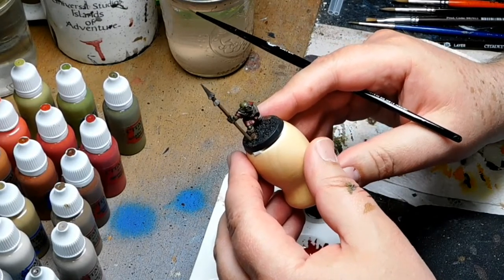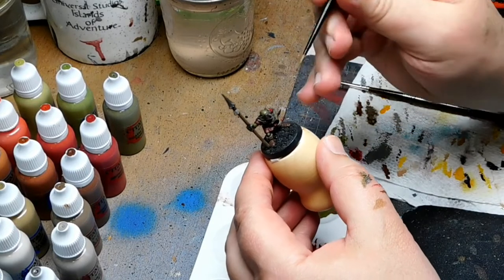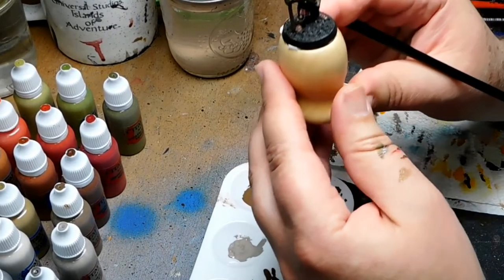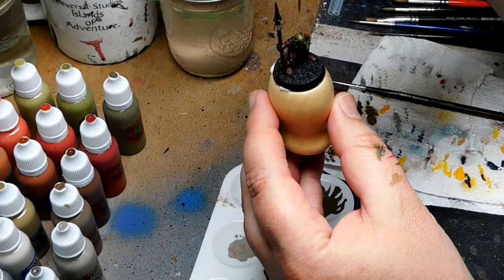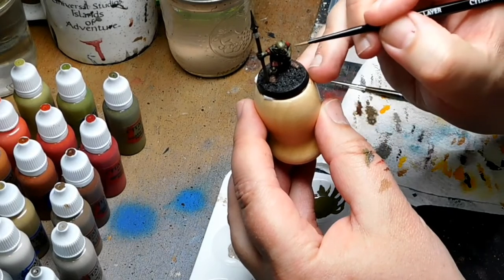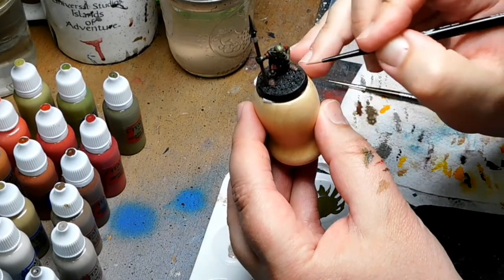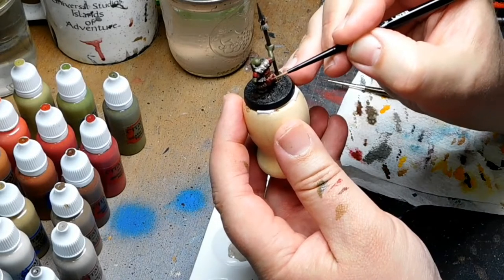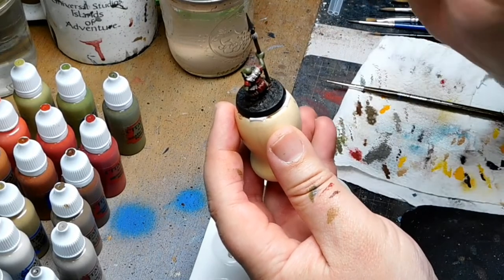I'm going to reapply my base coat but only on the raised areas where the light is hitting. If you're not sure where the highlights should go, hold it up to your desk lamp and simulate sunlight shining down onto the model. As you can see, it's right here on the top of his head, tip of his nose, tops of the ears, shoulders, hands, and feet — those will be the more prominent highlights. On the back where the tunic meets the belt, just apply the lighter colors right at those edges where the sun's hitting it.